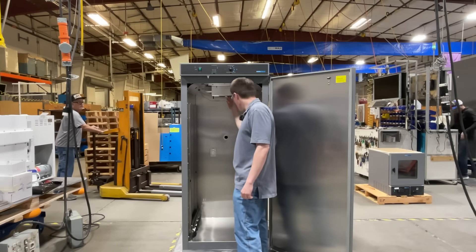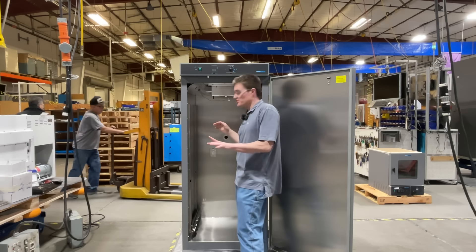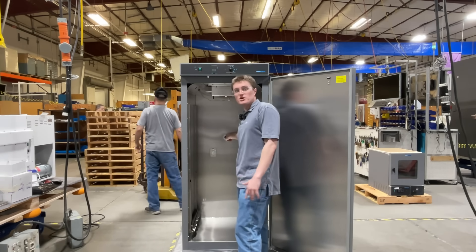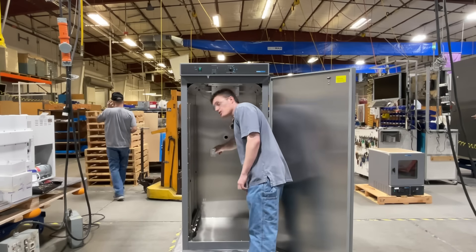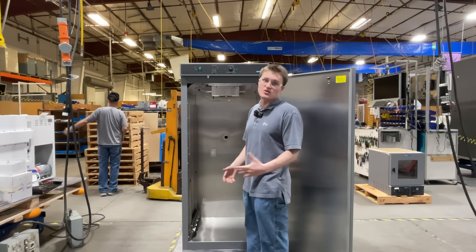Located farther back towards the unit, you'll find the Peltier control, which both heats and cools the unit. Located on the back wall, you'll find the 1¾ inch access port and 1 amp convenience outlet, should you want to power any auxiliary devices inside the unit.